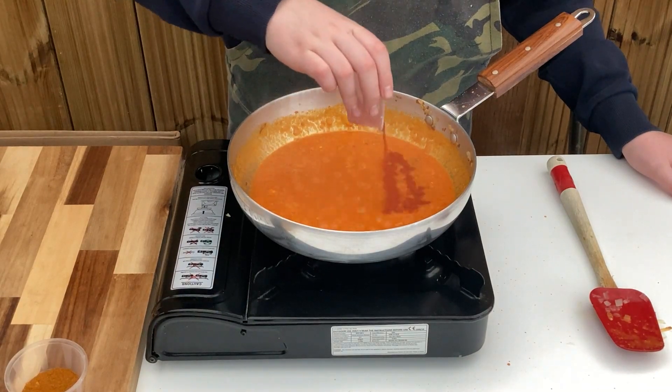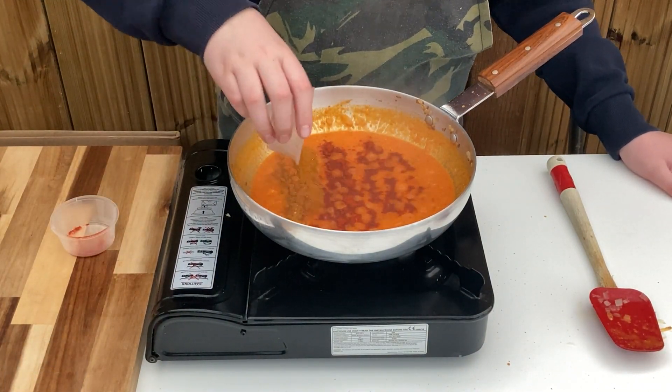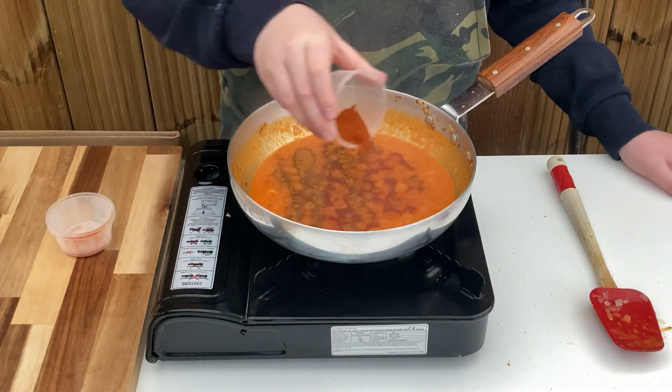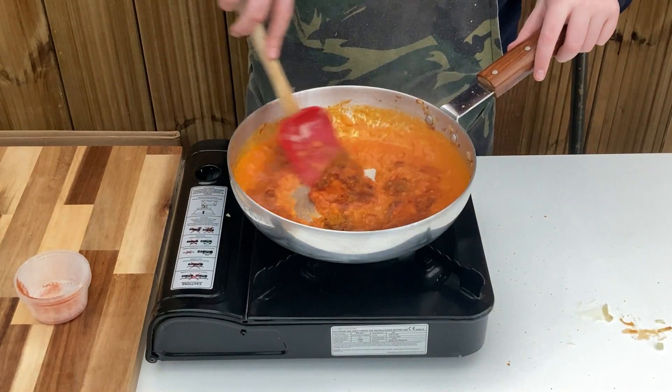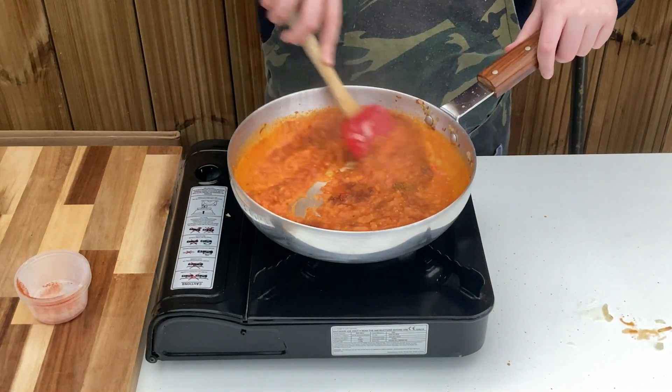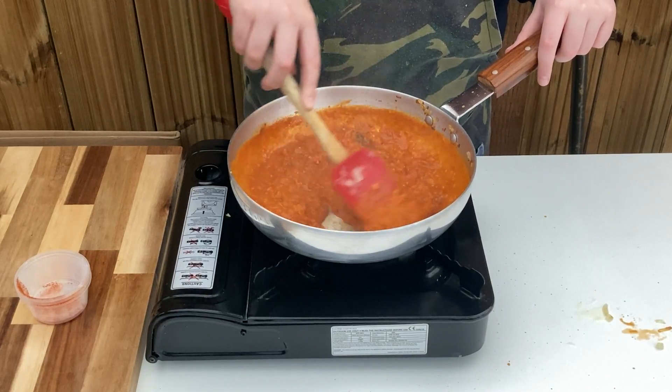As the oil starts to separate, add in the spice mix, chilli powder and Kashmiri chilli powder. Stir through once again and wait until the oil starts to separate. Remember to always make sure your spices are cooked through properly at this stage, otherwise you'll get gritty or grainy curries.